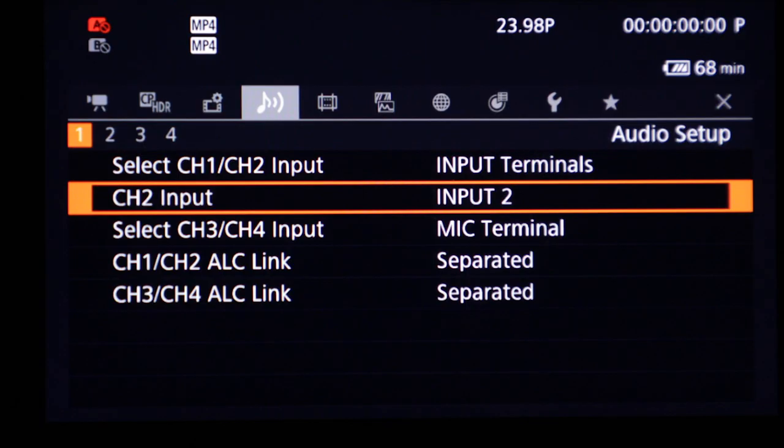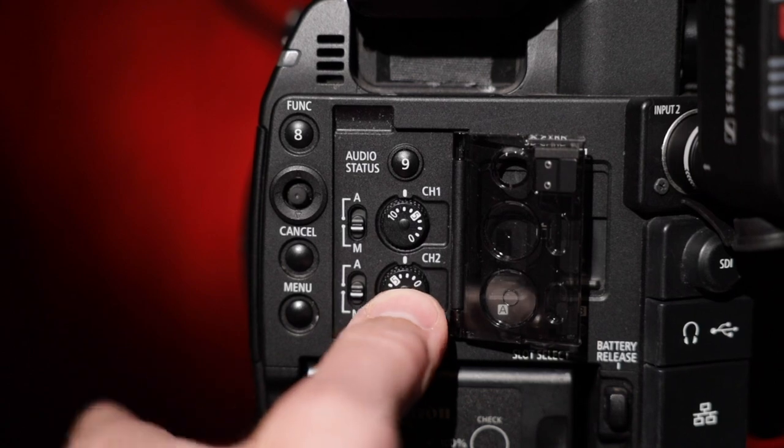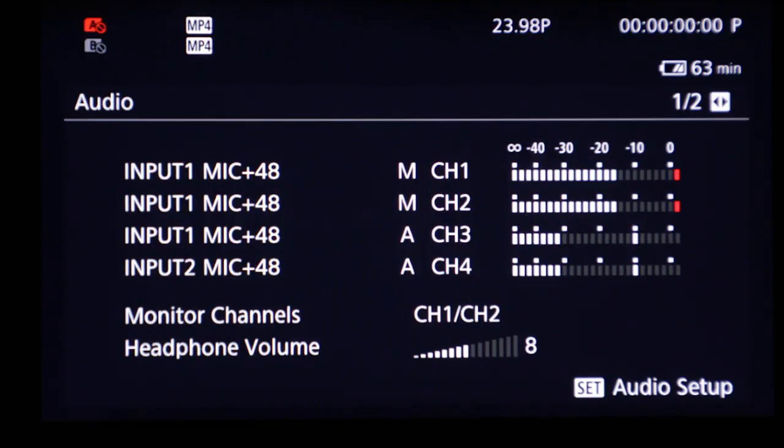You also have the option to use channel 2 as a safety for channel 1. Select channel 2 to duplicate channel 1 in the menu, then manually adjust to accommodate for any possible clipping or blowouts that may occur.